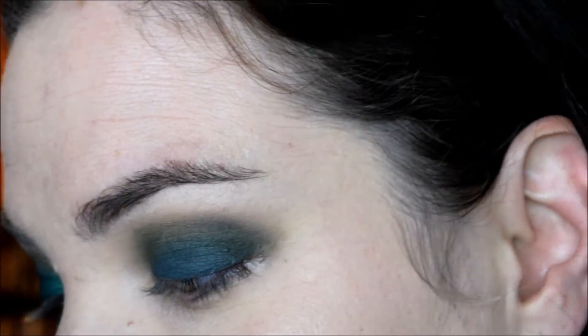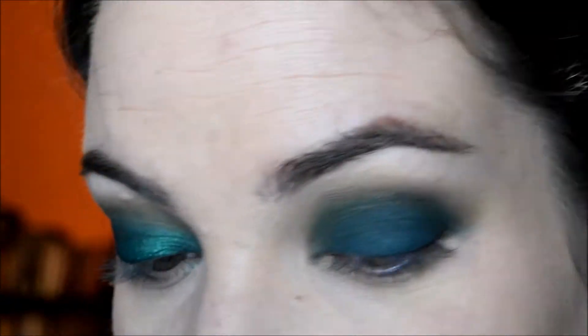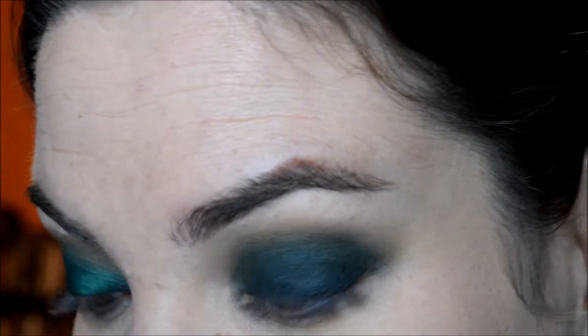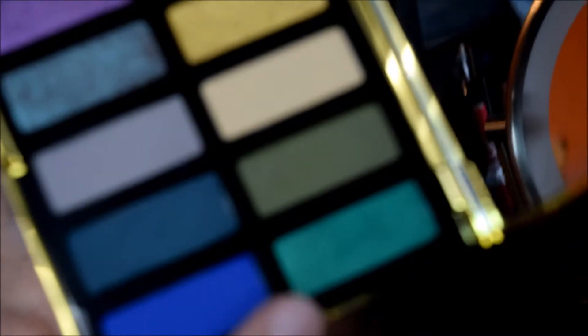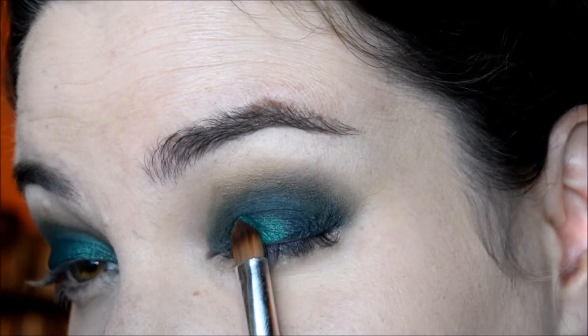I'm going to go back into that teal and just bring that back. Now I'm going to take a sticky base and very gently pat it over the lid, just keeping it on the lower part. Then I'm going to dip my brush into the shade Adele, which is this really beautiful green that I have been dying to use, and place that all over where I put that sticky base.